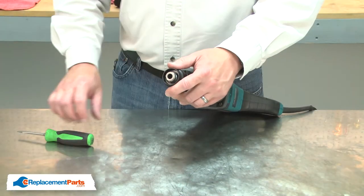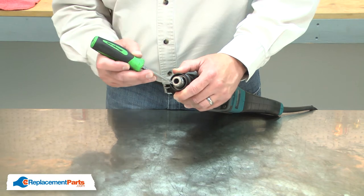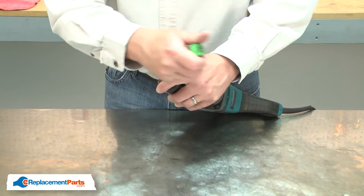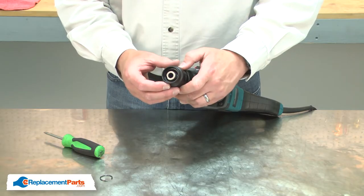With the cap removed, now I can remove the spring ring. I'll pull the collar back and use a small screwdriver to pry the ring away from the spindle. With the ring removed, now I can remove the collar.